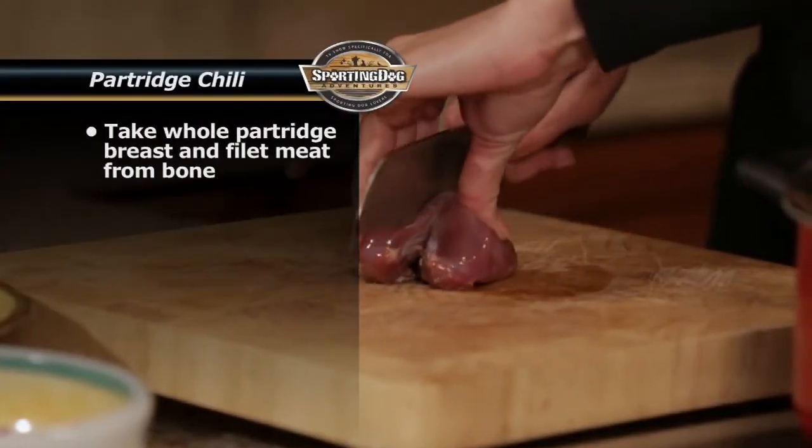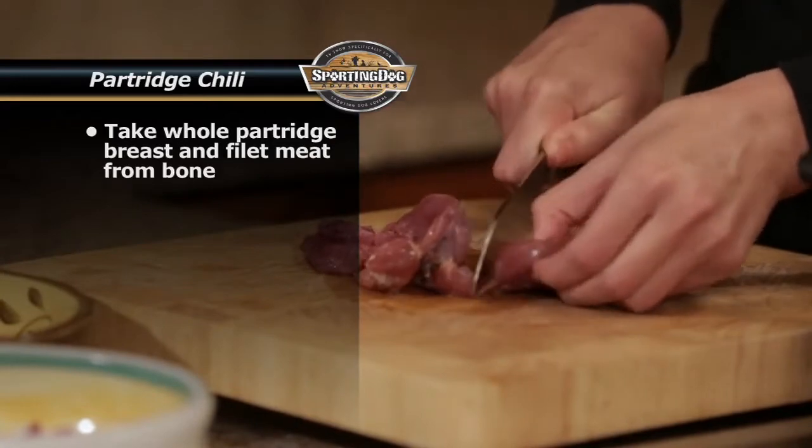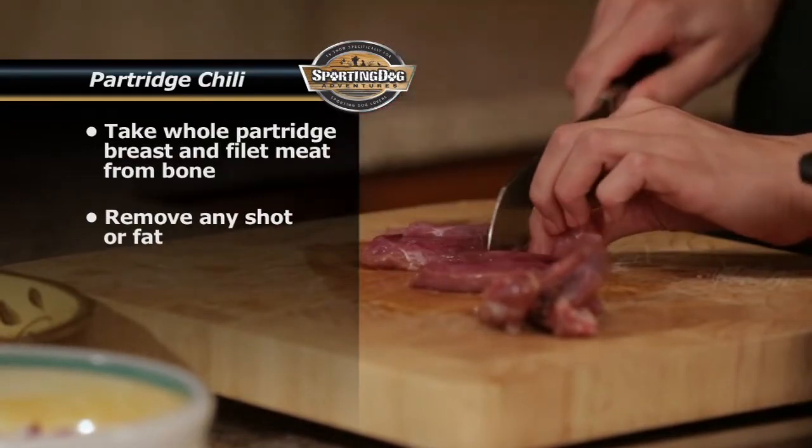First, you want to find the breast bone right here in the center. You go on each side and cut as close as possible to that breast bone. Now that we have both breasts separate from the breast bone, you want to make sure that there's no shot. We're going to make sure it's nice and clean.